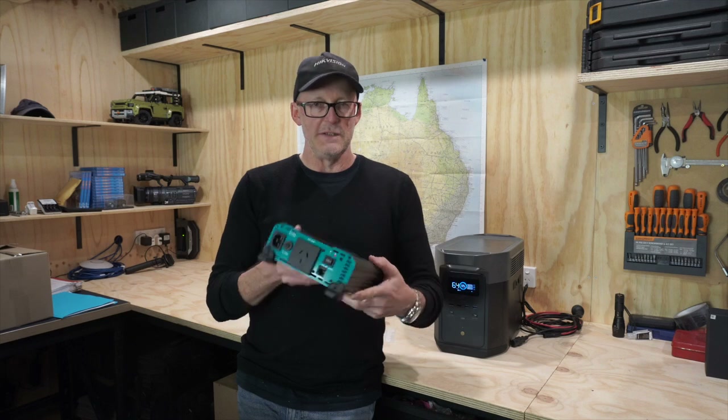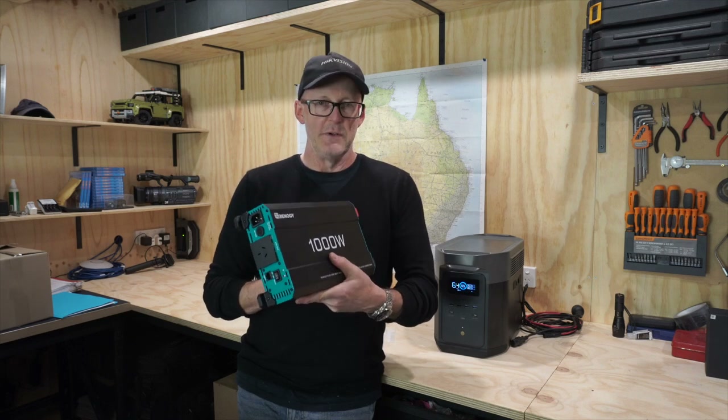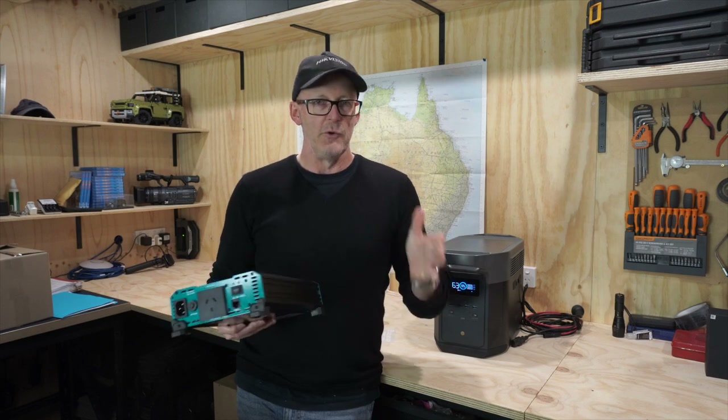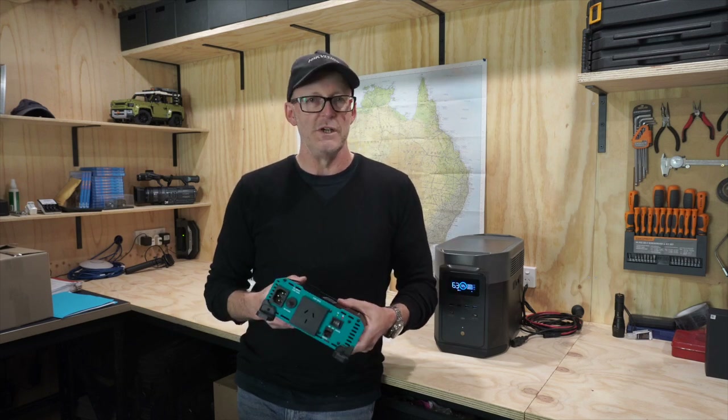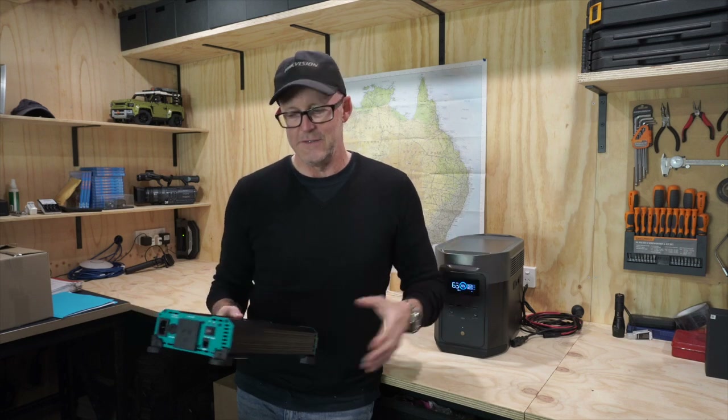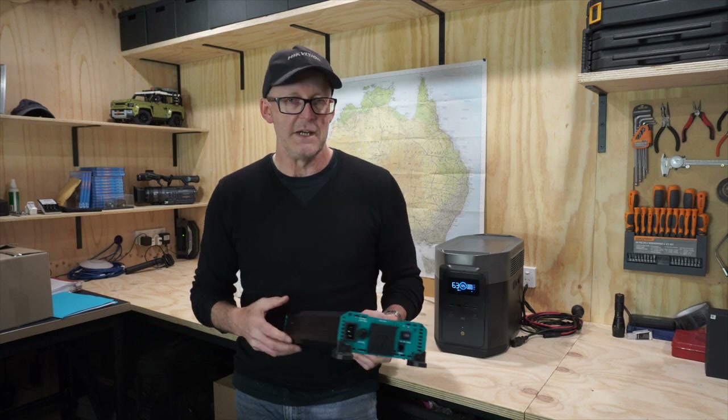It's also a weight thing. A 2000-watt inverter is significantly heavier than a 1000-watt, and everything I'm doing with this project is about managing weight and saving it wherever I possibly can. So even if it's a couple of kilos difference, it all adds up. That's why I've gone with the 1000-watt.